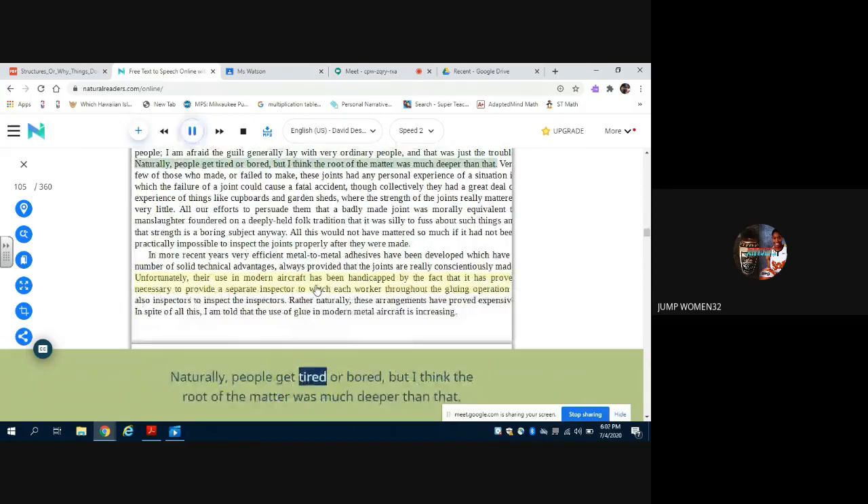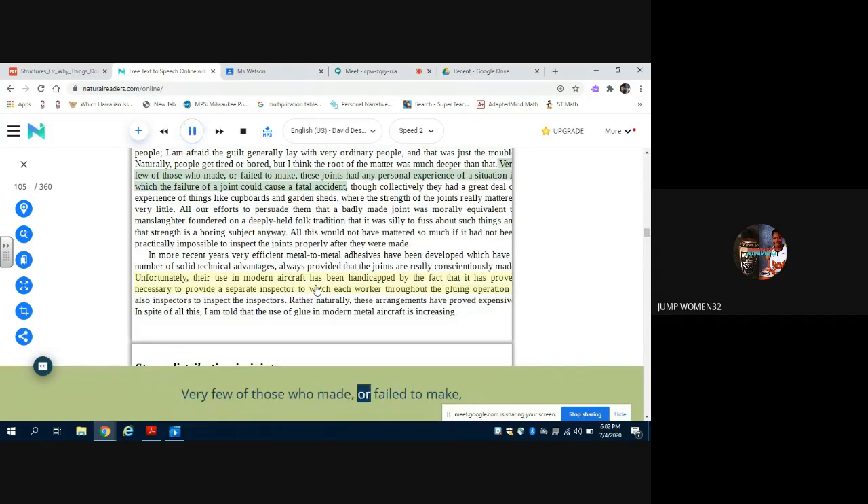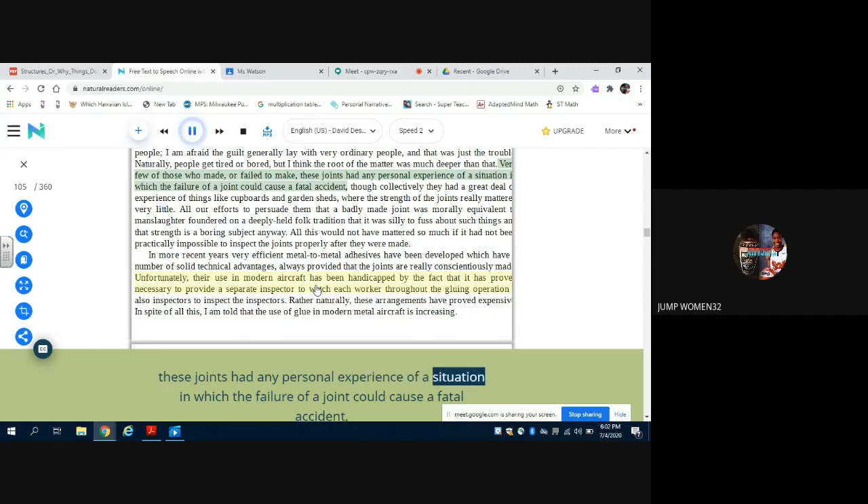Naturally, people get tired or bored, but I think the root of the matter was much deeper than that. Very few of those who made — or failed to make — these joints had any personal experience of a situation in which the failure of a joint could cause a fatal accident. Though collectively they had a great deal of experience of things like cupboards and garden sheds, where the strength of the joints really mattered very little. All our efforts to persuade them that a badly made joint was morally equivalent to manslaughter foundered on a deeply held folk tradition that it was silly to fuss about such things, and that strength is a boring subject anyway. All this would not have mattered so much if it had not been practically impossible to inspect the joints properly after they were made.